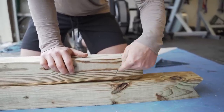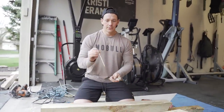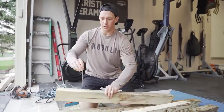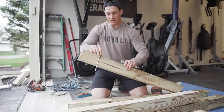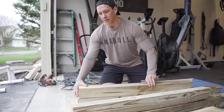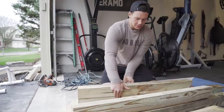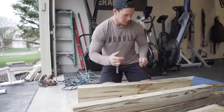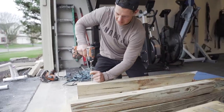Now that we've got our two pieces, I'm going to screw them together. The lag bolts need to be long enough to go through the four-by-four and into the next one, so these are six inches long. I'll flush up the bottoms, make sure the sides are even, and put three lags in.